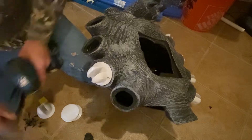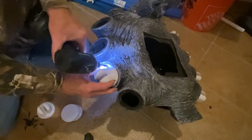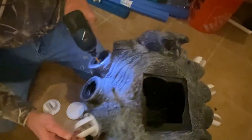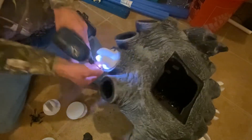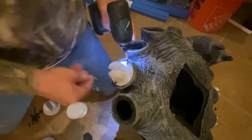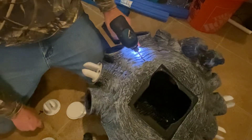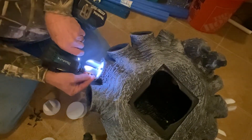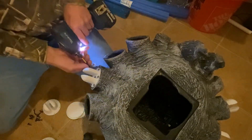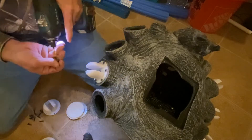Got that — take a couple screws. This literally takes five minutes or less to install them. No major grinding, cutting, or any of that mess. I'm using the original holes — I haven't done any prep work to them, just 3D printed parts.